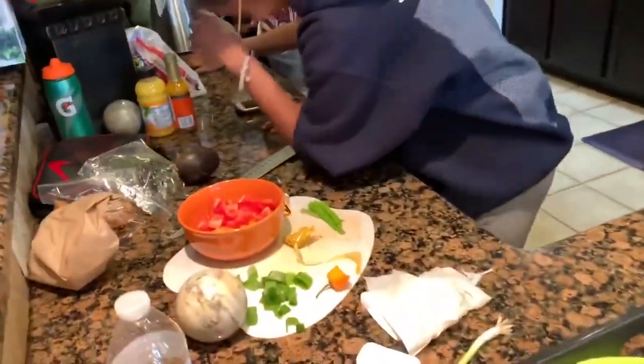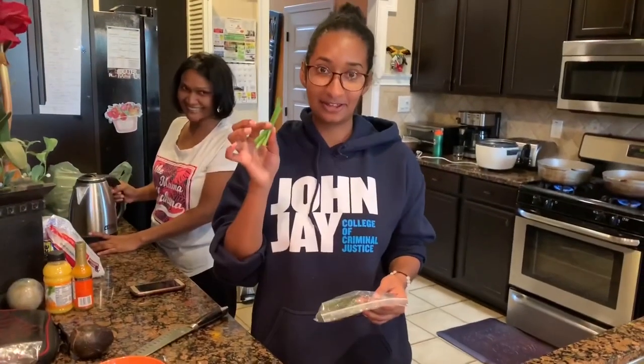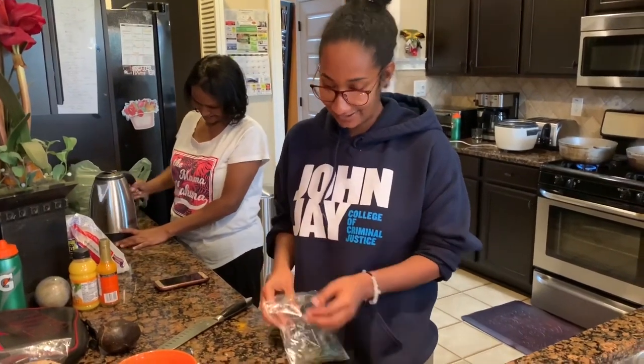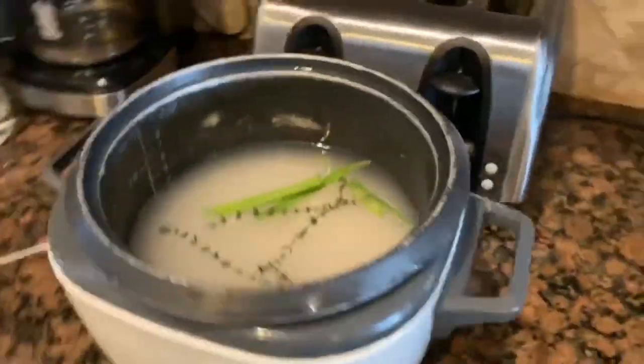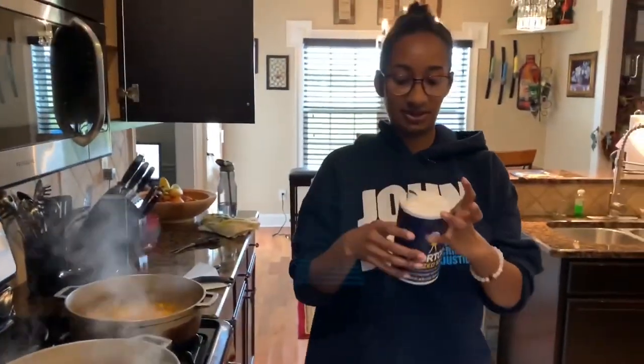He was putting some extra stuff in the rice. You got skellion — your skellion — and you got some thyme. You're putting thyme in the rice? Yes. And you add your salt.